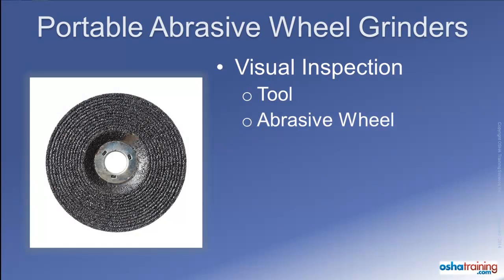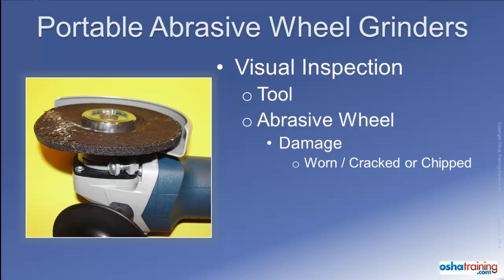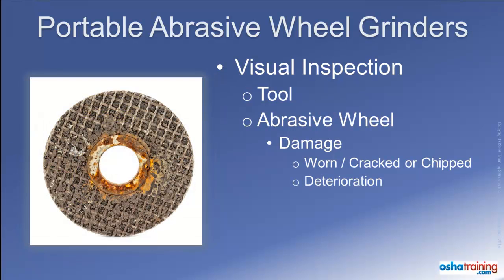It is also important to thoroughly inspect the abrasive wheel before installing it on the tool, as well as after any event that could cause damage, such as dropping the wheel or the tool onto the floor. Abrasive wheels in use will eventually become worn to the point that they are no longer usable, and may start to break apart if use is continued. Abrasive wheels can also become deteriorated when exposed to water or high moisture levels, because the wheel absorbs moisture, which causes the adhesives binding the abrasive materials together to weaken. Always store spare abrasive wheels in an area free from water and high levels of humidity.